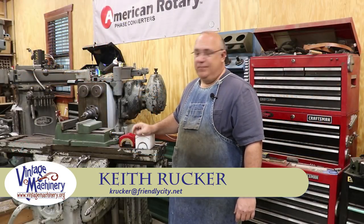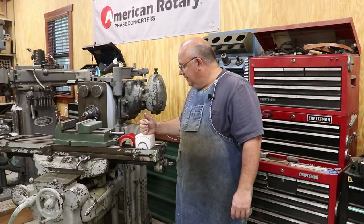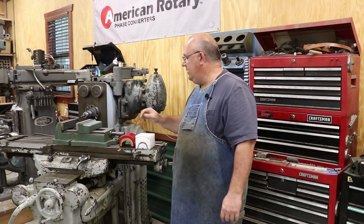Hello, Keith Rucker here at VintageMachinery.org. I've got a little quick project we're going to be working on today, and I don't think this is going to take a whole lot of time, but I thought it'd be kind of interesting. It's going to be a little bit different kind of setup.